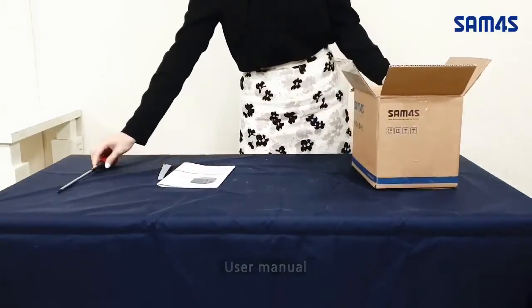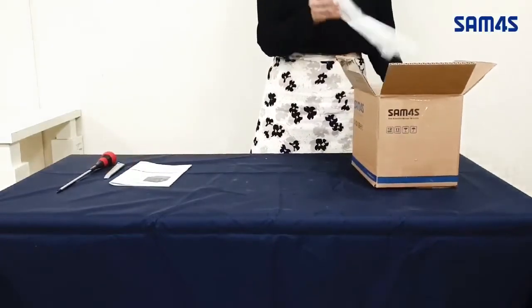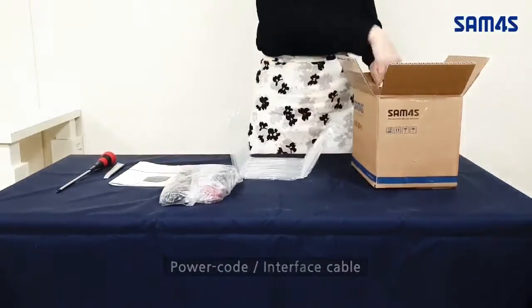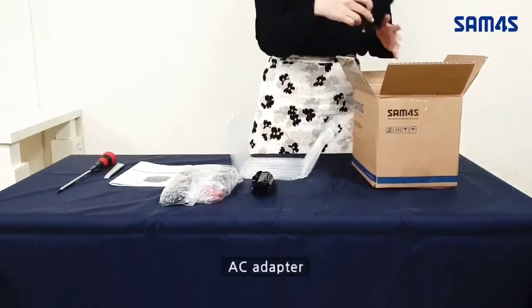Inside the box you will find the user manual, power cord, interface cable, roll paper, and AC adapter.